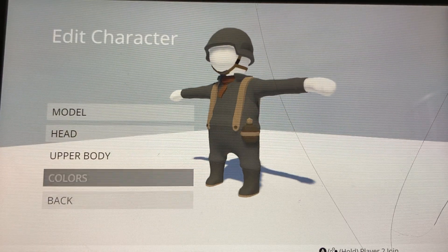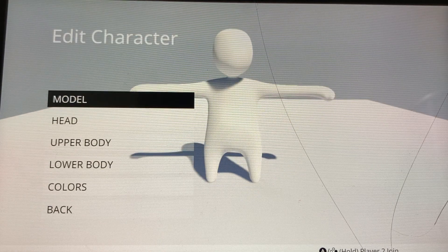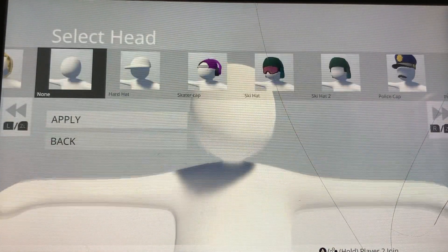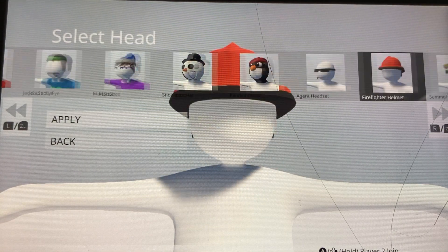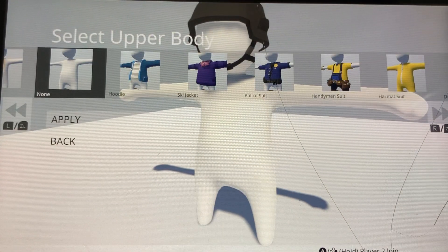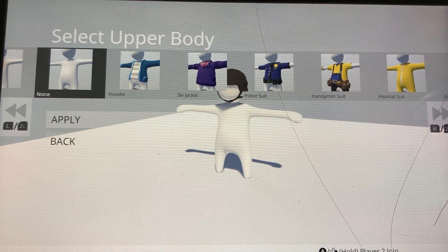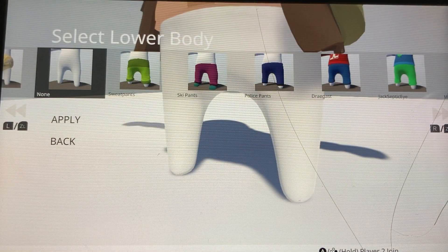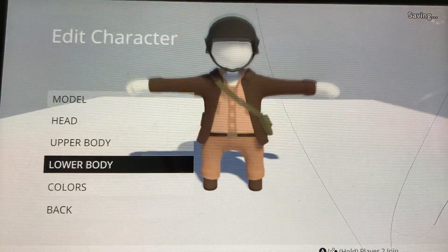Alright, time to make the American. First we gotta get his helmet. For this one I think I'll go with a Vietnam War type guy, so let's go ahead and get that open shirt, and then these ones since I have boots.